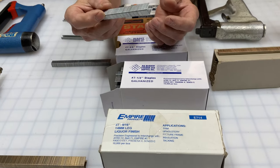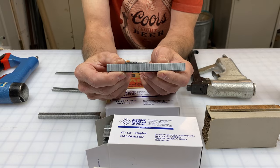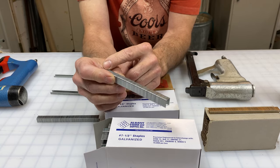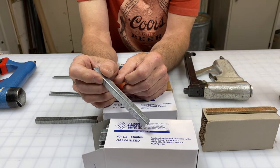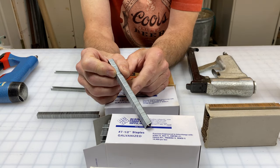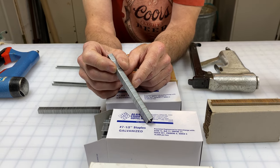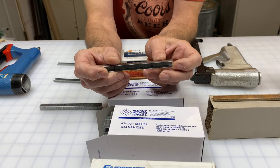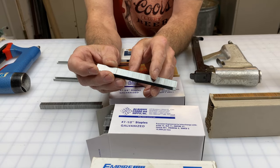Next is the half-inch staple. It's a fairly long staple — half inch is the leg, and three-eighths, or number seven, is the crown. I use this when I'm putting on multiple layers of fabric, or going through welt cording, tacking tape, curvies, and webbing — things that have to be held on very tightly. This is the one I use: the half inch.